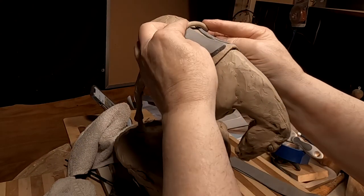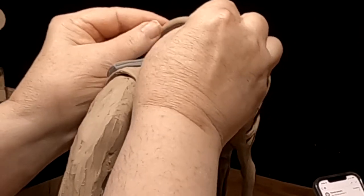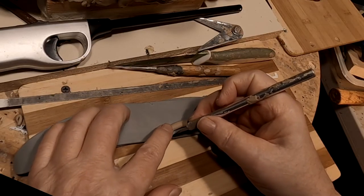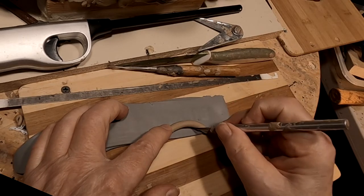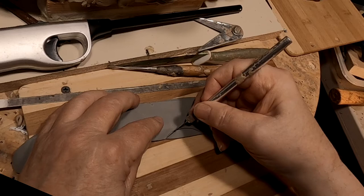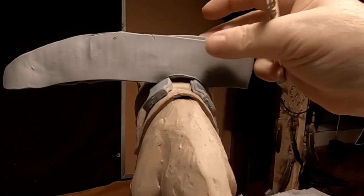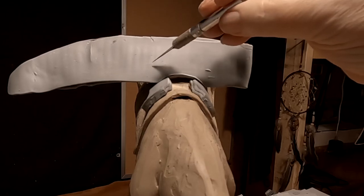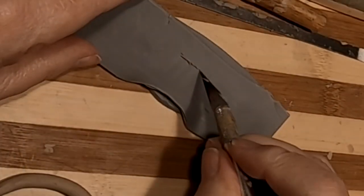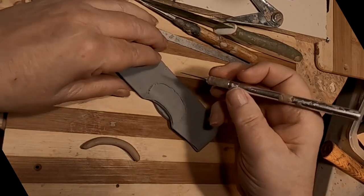I've got to get the shape of the saddle, and I'll do that with a piece of clay like this. I trace that shape onto my flattened clay and cut it out. I matched the shape of the saddle, and I'm going to put this back part on.